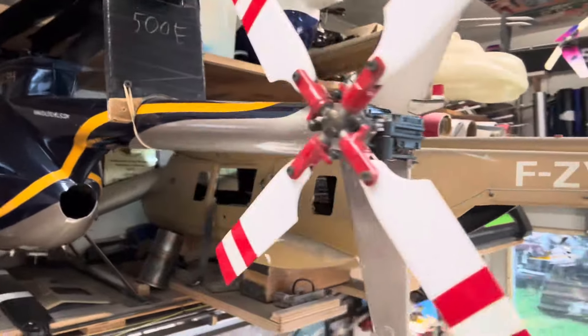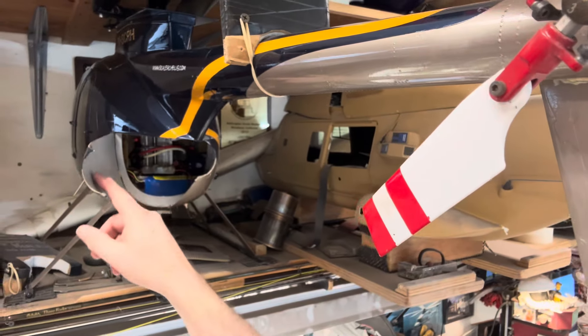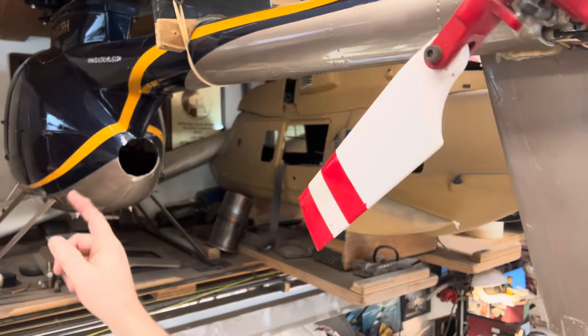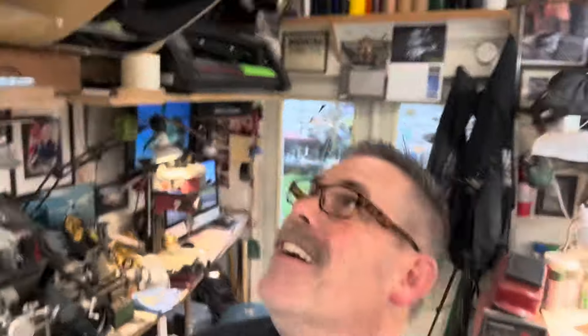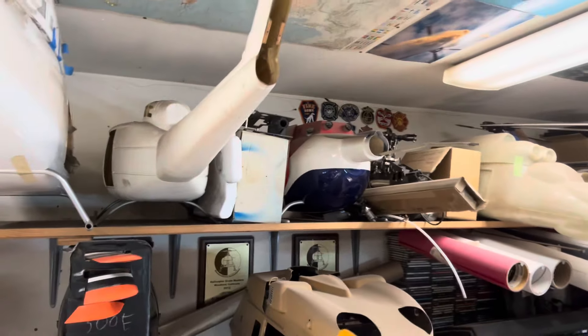Then there's this thing — you guys remember this from about four years ago when the tail gears decided to go? Here's the 500; this one actually flies. But here's the problem: there's no motor. I wanted a motor in there, and it probably won't get one either. Continuing on — what else is up there on the top shelf? There's a Huey.